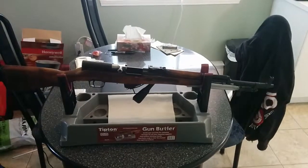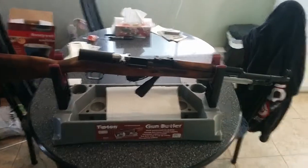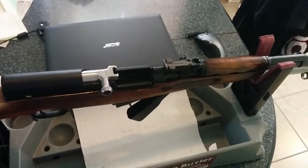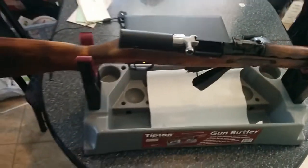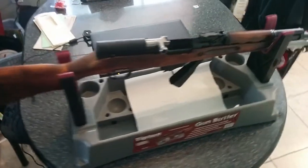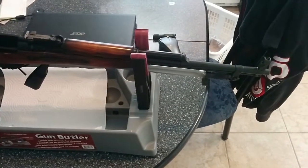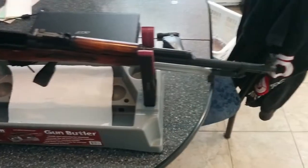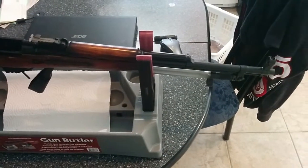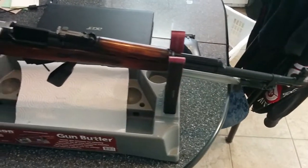Hey guys, Padden1979. Just a quick video showing you my newest SKS. This is a Russian, I'm guessing refurb. I just got that. I only paid 75 bucks for it because I traded in a gun and some ammo, but overall the gun itself was 200 bucks. This one was handpicked — I chose it myself between that and five or six other guns, and this was the best one out of the bunch.